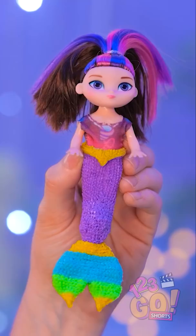Aw! That turned out really cute! I think she'll be happy with the results! I'm honestly pretty proud of myself with this. I'll just leave dolly here for her to find.